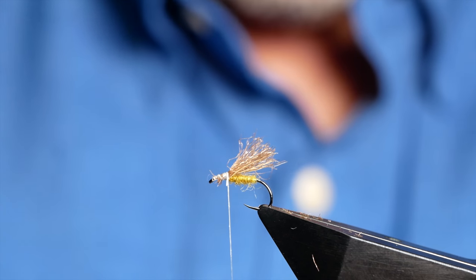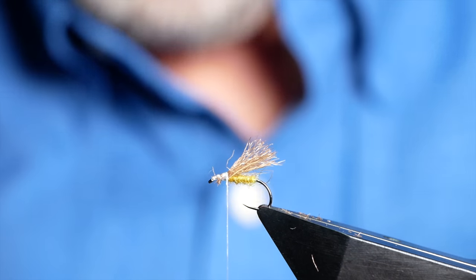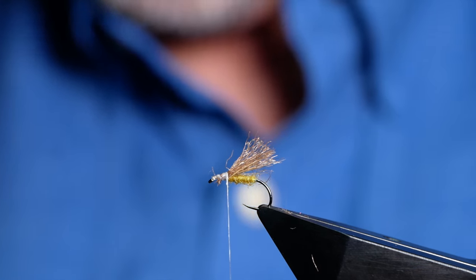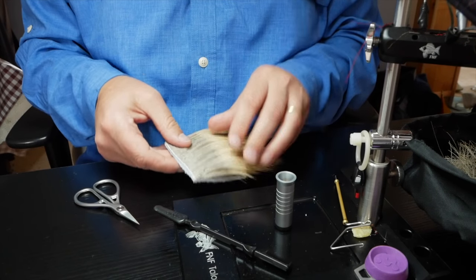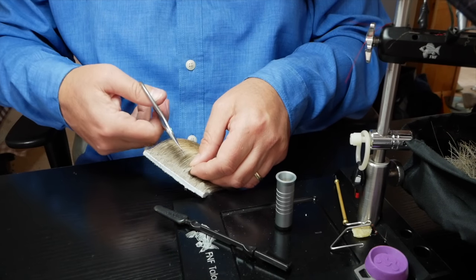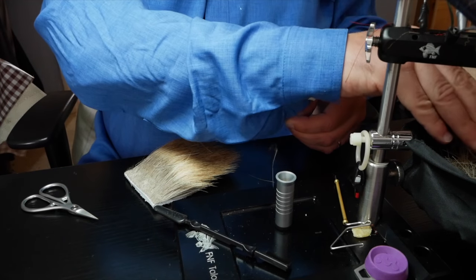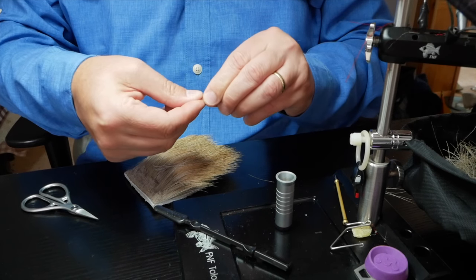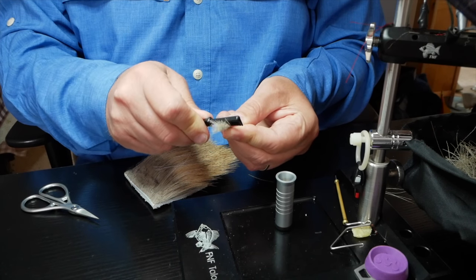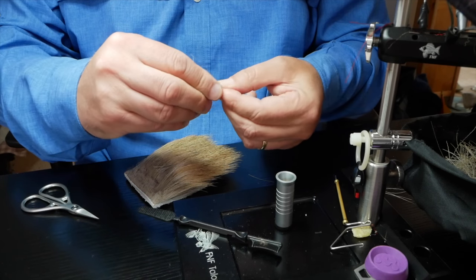Next I'm going to get my elk hair which I used initially for the underwing, and I'm going to take some of that off — about a centimetre if you were to measure where I'm cutting at the base. Then what you do with the elk hair, once you've taken it from the patch, is simply brush out all the under fur. Now if you don't do this part it won't stack properly in your hair stacker, so this is a very important part of the process.